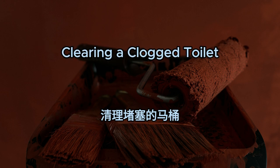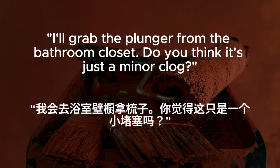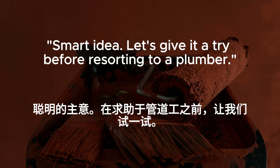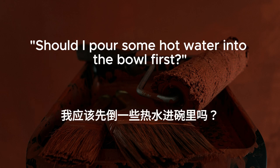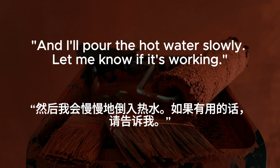Clearing a clogged toilet. The toilet is clogged again. We need to clear it before it overflows. I'll grab the plunger from the bathroom closet. Do you think it's just a minor clog? Hopefully. I'll fill a bucket with water to help with the plunging. Smart idea. Let's give it a try before resorting to a plumber. Should I pour some hot water into the bowl first? Yes. That might help loosen the clog. I'll start plunging. And I'll pour the hot water slowly. Let me know if it's working.